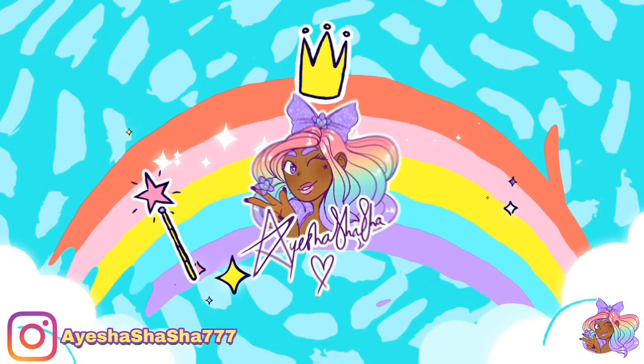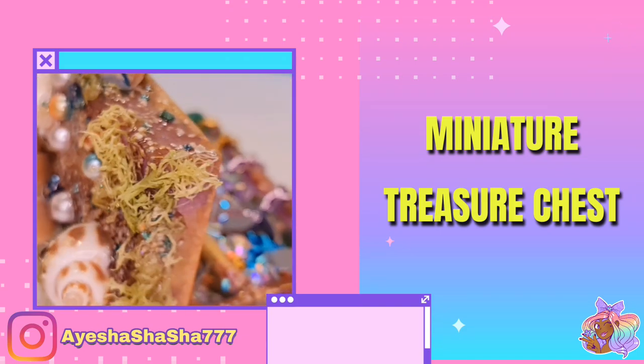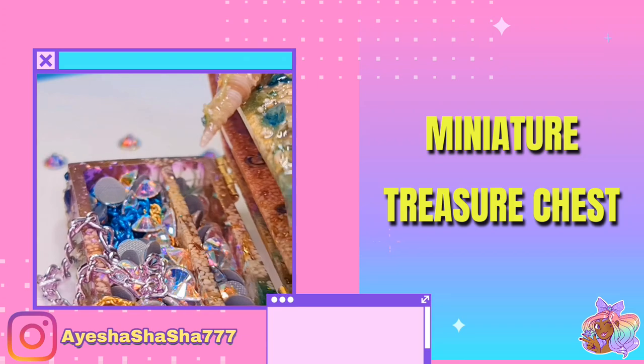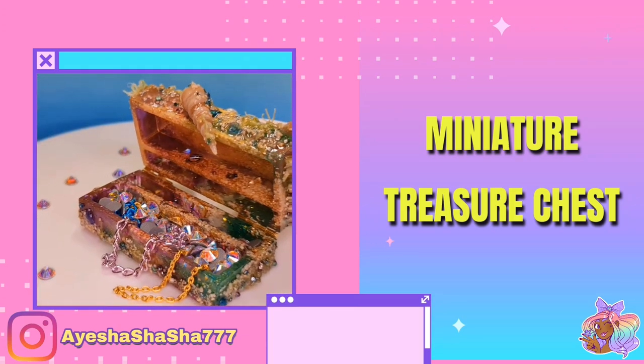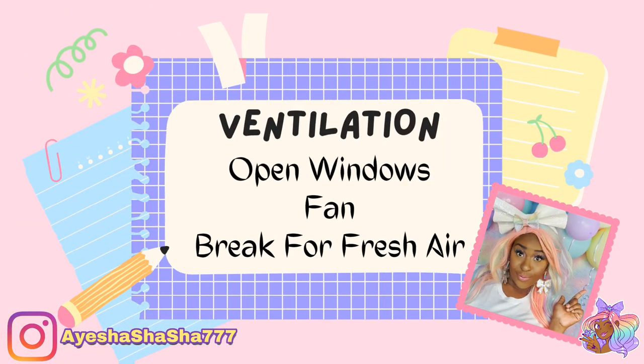Hey guys, it's your girl Ayesha Shasha, and today I'm going to be showing you how I made this miniature treasure chest. Now you guys already know the drill — whenever you're using resin, please make sure that you are well protected and that your area is well ventilated.